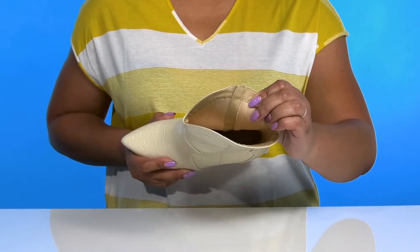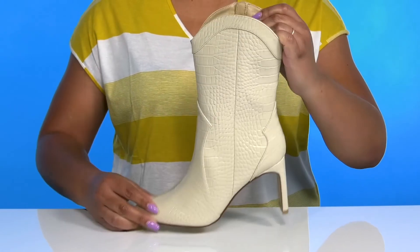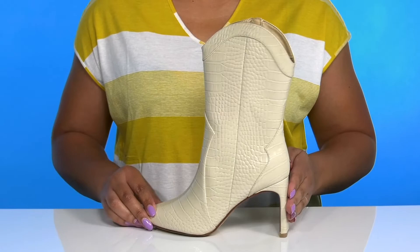Inside, there is a textile and synthetic lining with a cushioned footbed to keep you comfortable all day. They're lightweight with a sturdy and durable build, plus you'll get a little over a 3-inch boost in height from the slender wrapped block heel at the back.